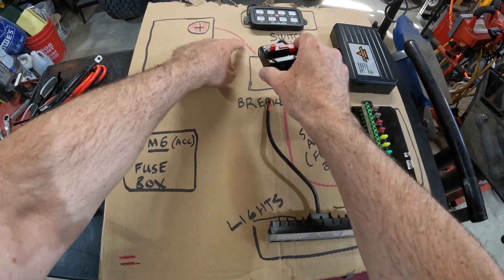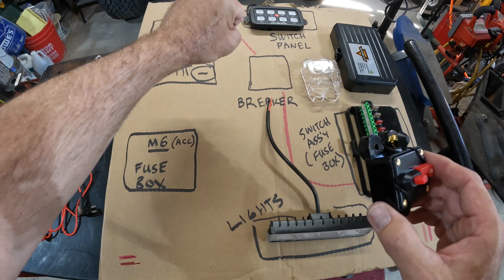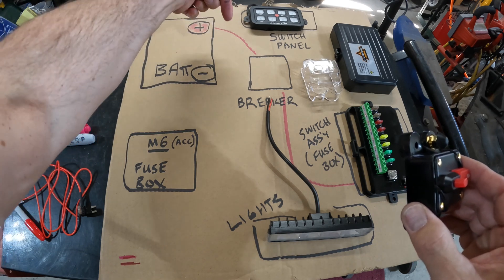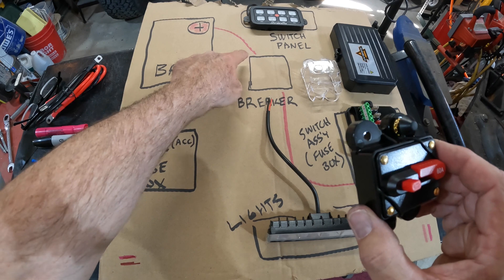The breaker has little posts with nuts and lock washers — get those nice and snug. You want the breaker as close to your battery as possible, because any wire between the positive post and the breaker is unprotected. I have a short piece of wire from the battery to my breaker, wrapped in wire loom. Make sure it's not against the firewall where it can chafe against metal or a screw.